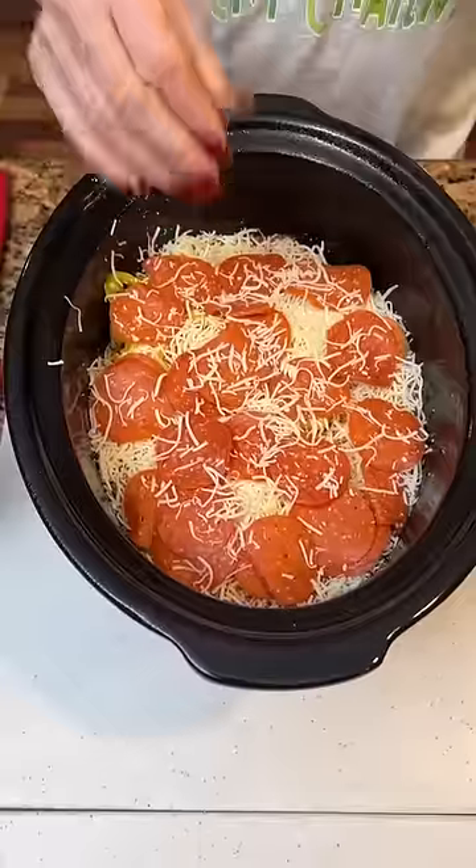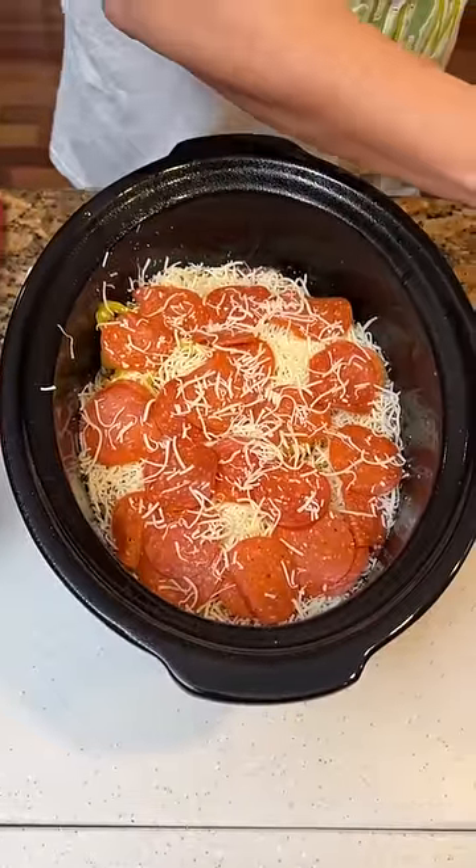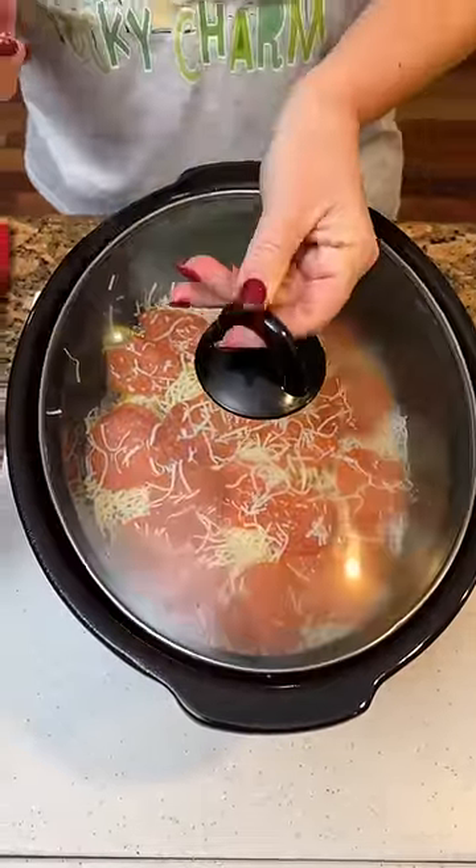We're calling this a pizza lasagna. Now we're gonna take this, put our lid on it, put it on high for a couple hours.